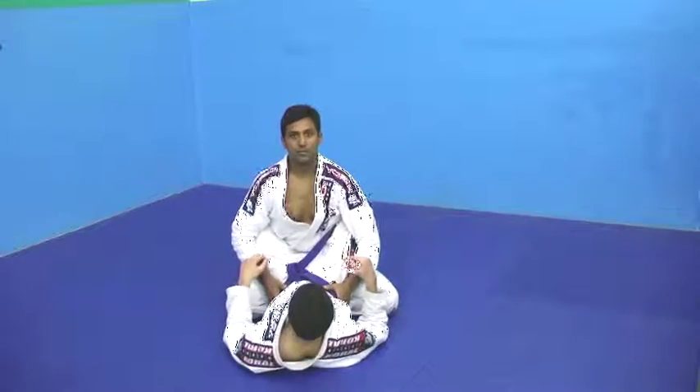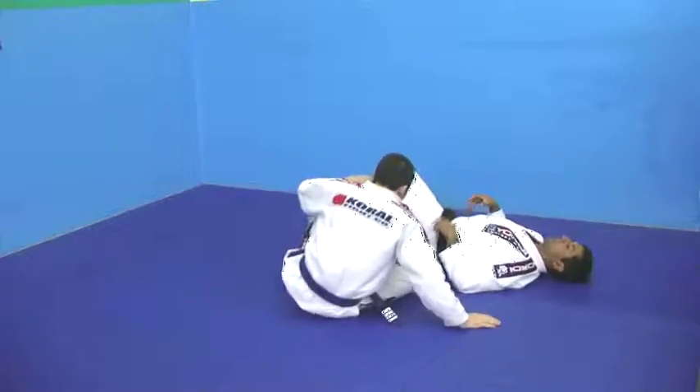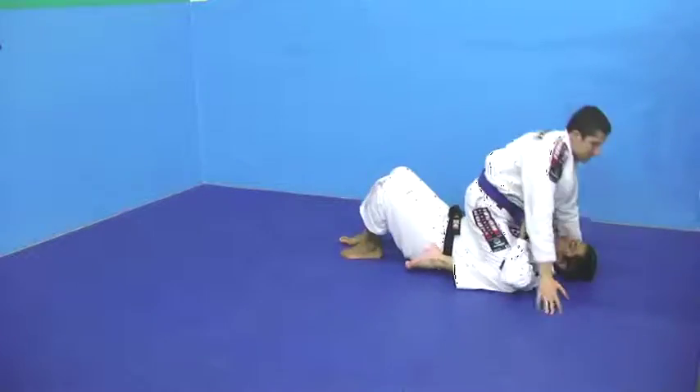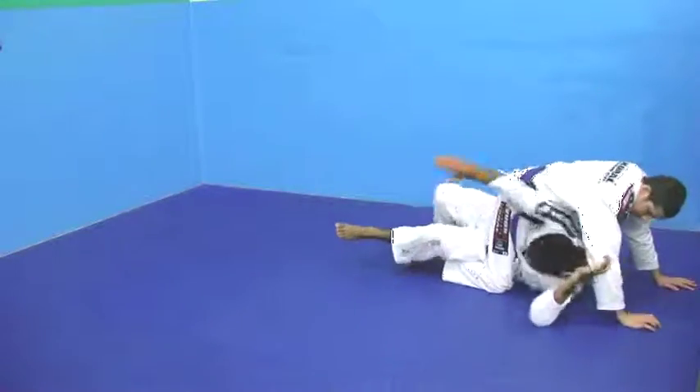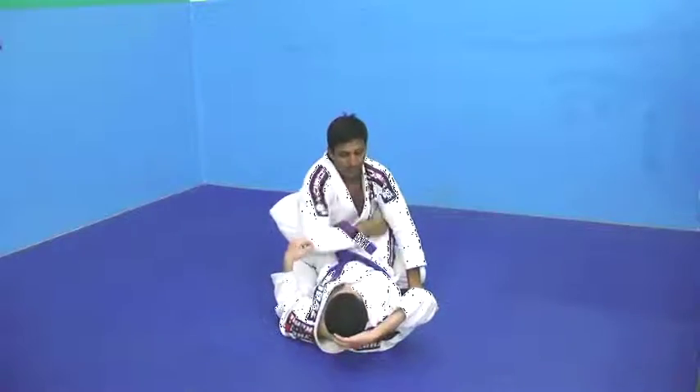And escape from the mount — the over the knee escape. So Brandon is there, I scooch myself up, and over the knee escape.